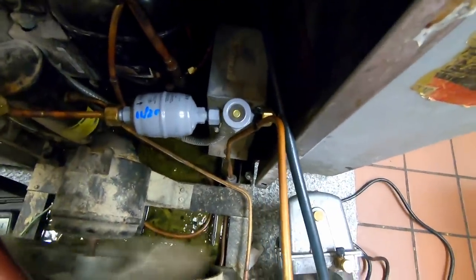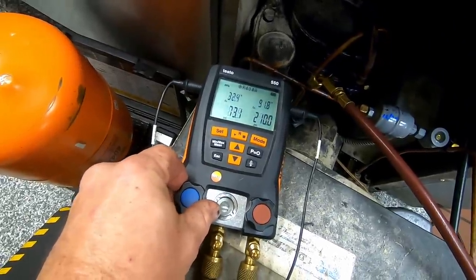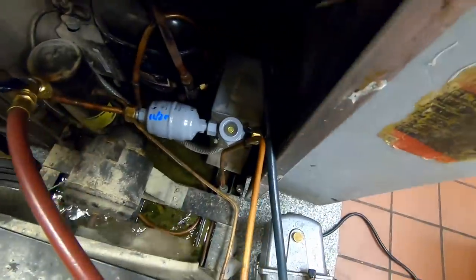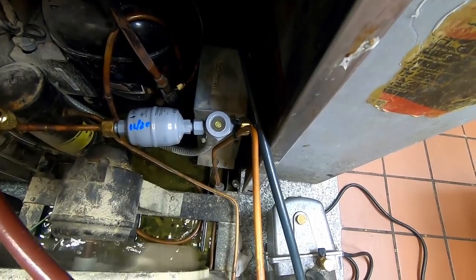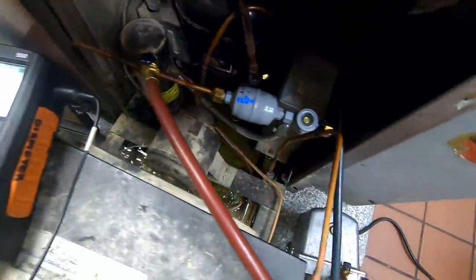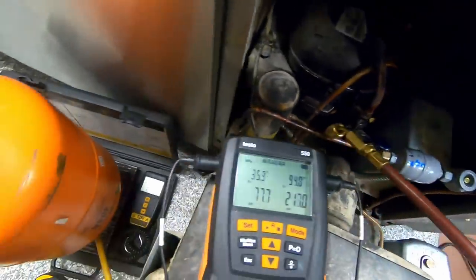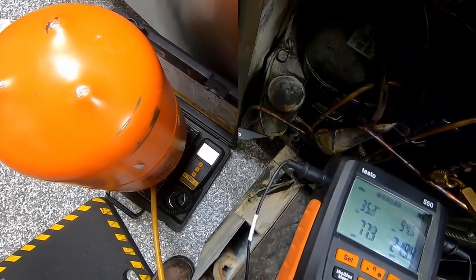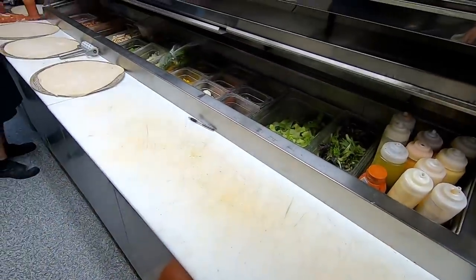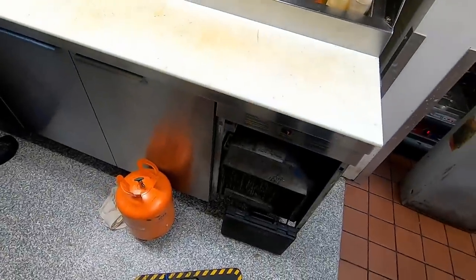You can see the sight glass there - it's starting to get to a full marker. There she goes - just a little bit more to go and she will be perfect. Boom - all right, we got it rolled up and going and everything's looking good as good as can be. Just got to quote them some repairs yet and we'll call this one a day.